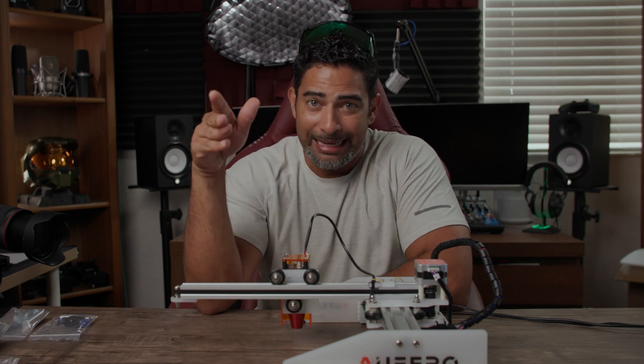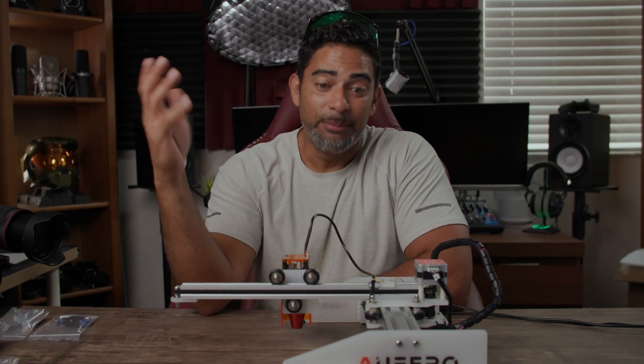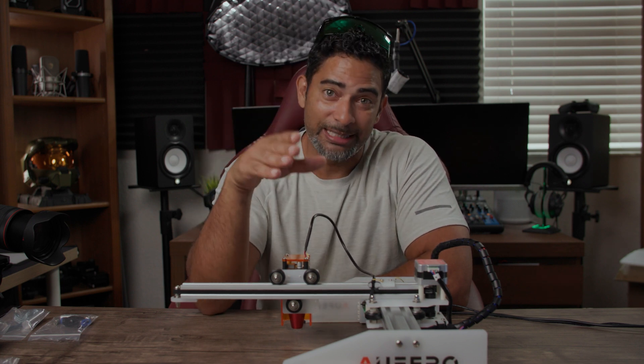When it comes to tech, I'll try out anything, and today we're taking a look at the Ferro Laser One laser engraver. To tell you the truth, I didn't even know that was a thing, but as much as I was intimidated in the beginning, I figured it out and this thing is a blast. Stay tuned — let me give my thoughts on this up next.